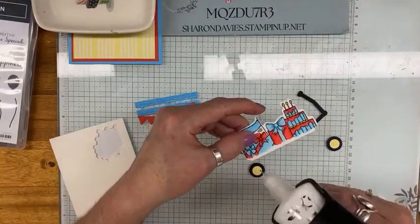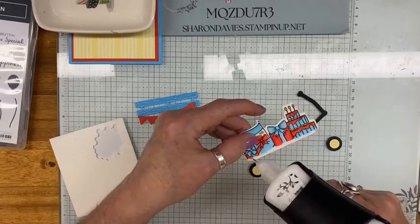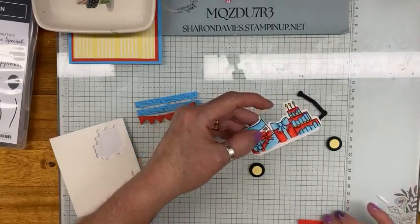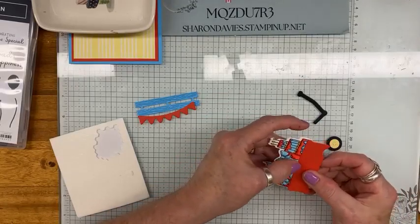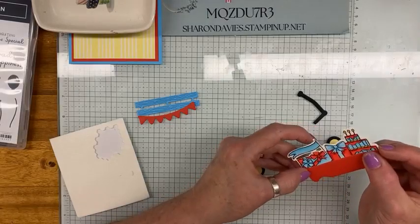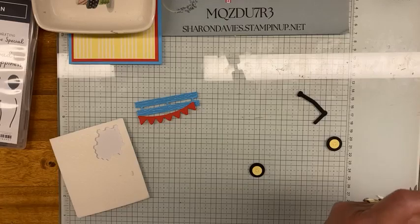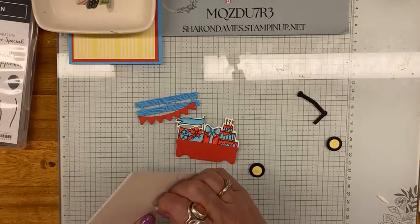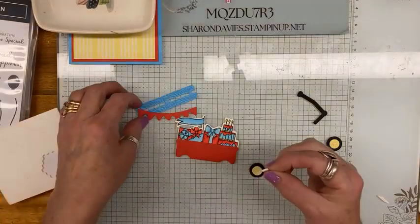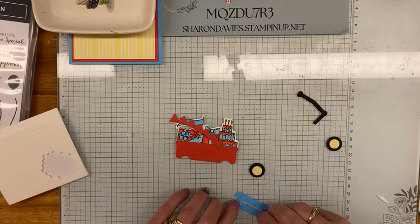I'm just going to run a bead of glue right along here. There are quite a few new online exclusives — the Xenia, the Magnolia Mood, the Drizzling Droplets — they're all online exclusives. So just go online and have a look at them. There are new kits available now too. I haven't purchased any of them yet — I don't know if I'm going to.